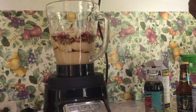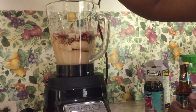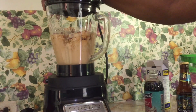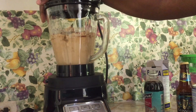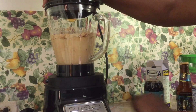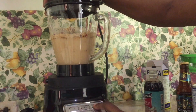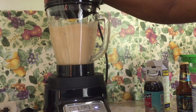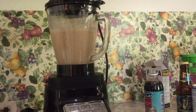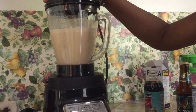Now we are going to blend on high speed. You blend it until it is as smooth as you want.